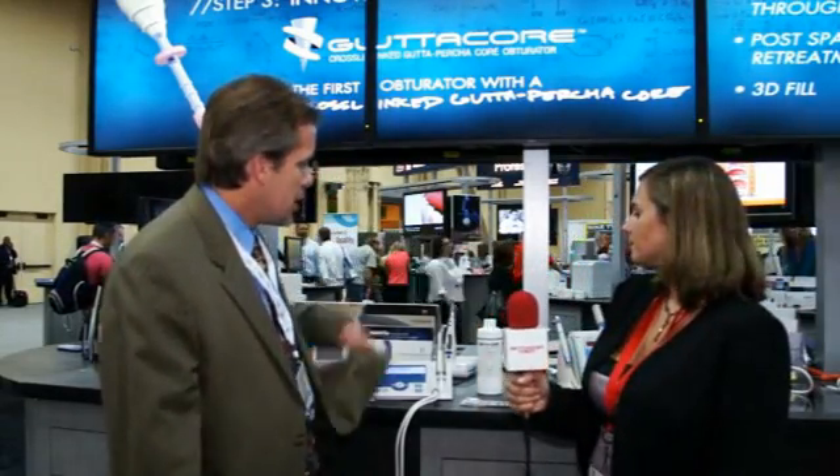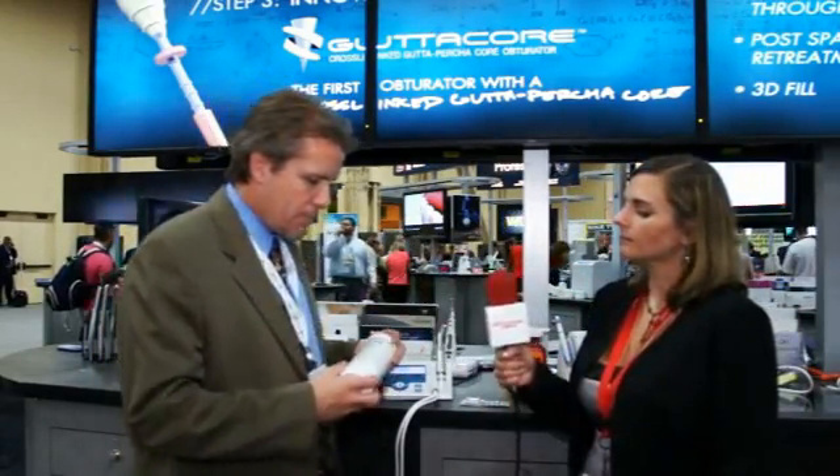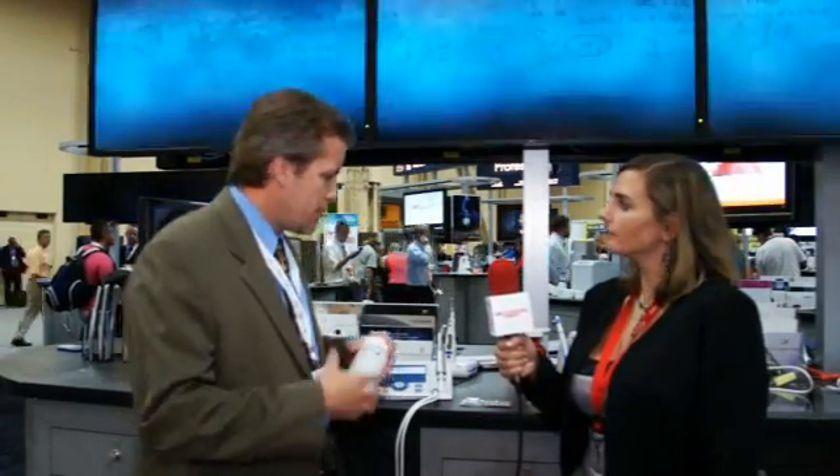What that does is put less stress on the file, and it helps the file wind its way down the canal. Can you tell us a little more about QMix? Absolutely.